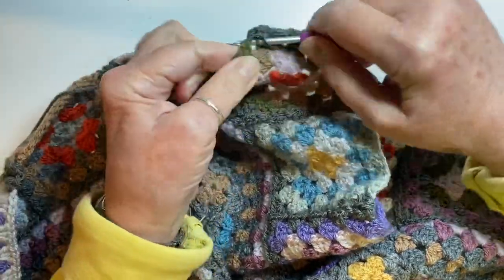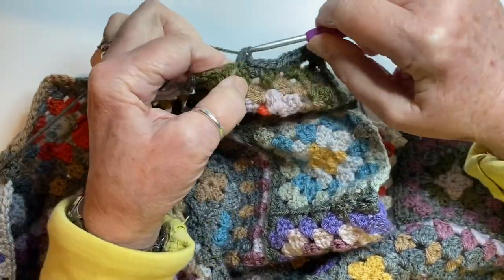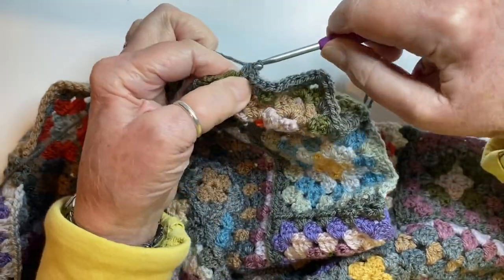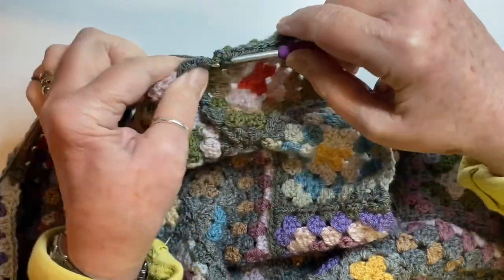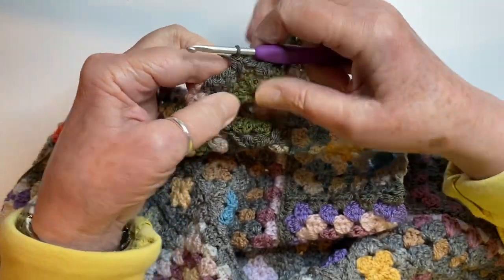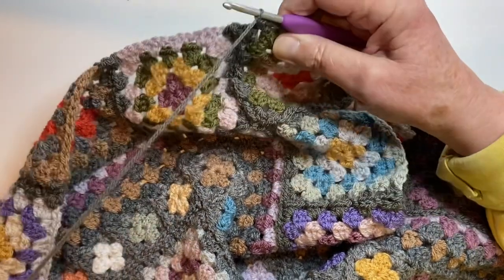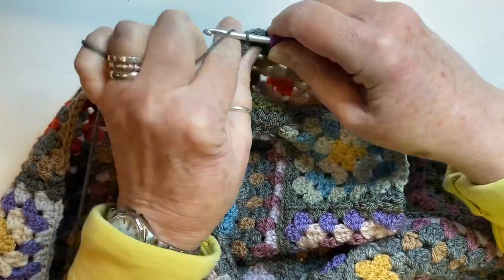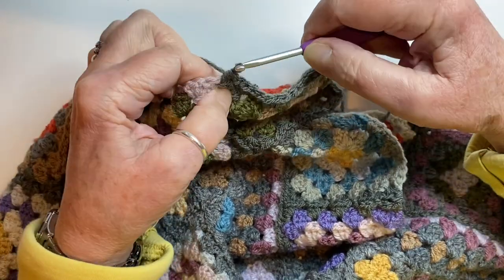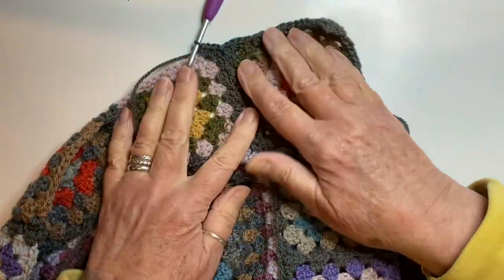One, two, three - we've just got this one to do and then we're at the corner. One, two, three, and just to remind you, it's three trebles in this corner to complete it because we only have three trebles in it already. Then we're going to chain one, slip stitch into the space between the squares, chain one again, and then three half trebles - and that just carries you neatly over to the next square.